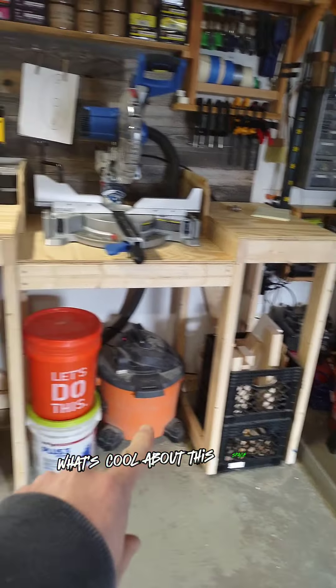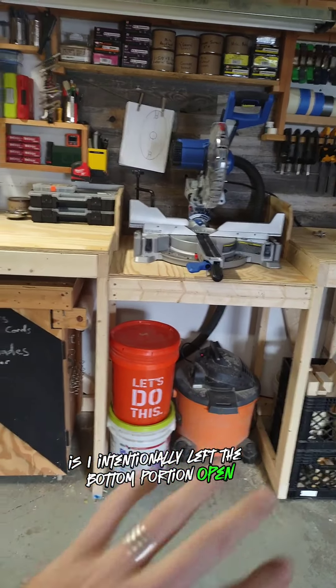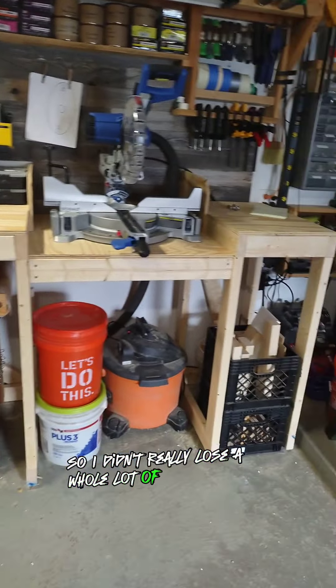What's cool about this space right here is I intentionally left the bottom portion open where I can roll things underneath or utilize the space underneath it, so I didn't really lose a whole lot of floor space.